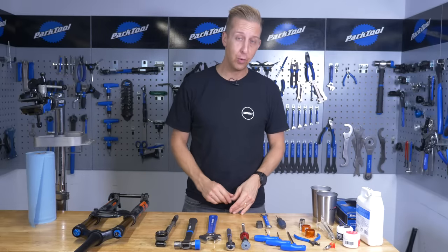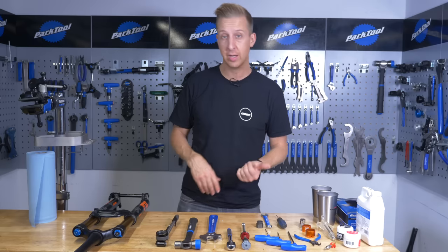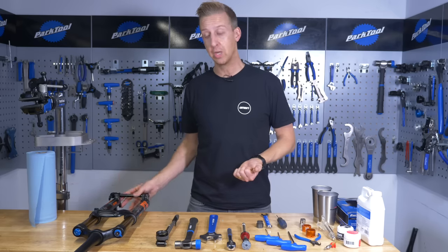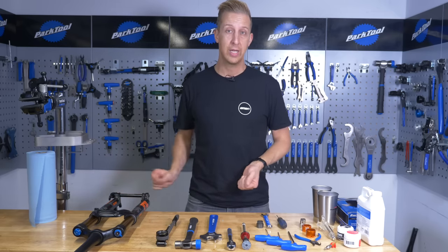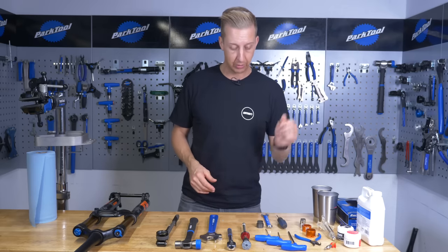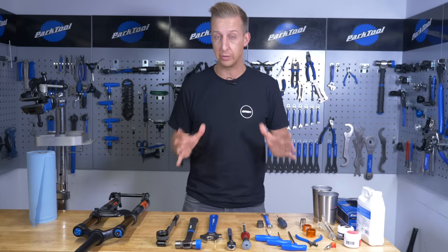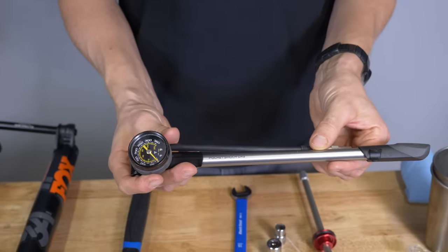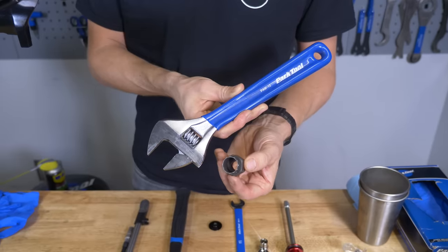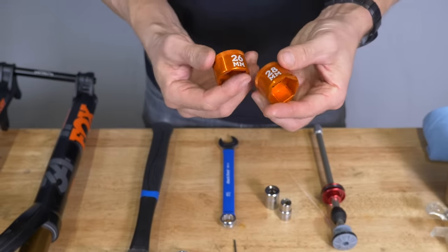For this job I'm using a Fox 34, but the principle is the same on any air leg suspension fork. Sometimes the air leg is on the left, sometimes on the right. With a RockShox fork you'll need Allen keys to remove the foot bolts; on a Fox fork it's nuts. On a Fox fork you don't need circlip pliers, whereas on a RockShox fork you will. Here's the selection of tools you'll likely need: a shock pump, a soft-ended or rubber mallet, potentially an adjustable spanner, and a cassette tool for RockShox or correct sockets for a Fox fork.